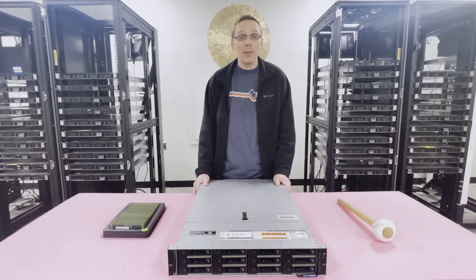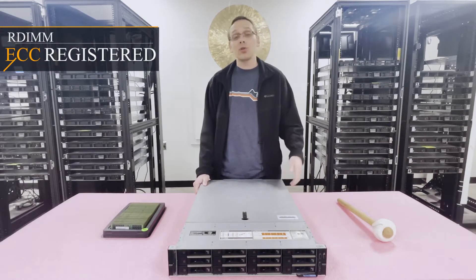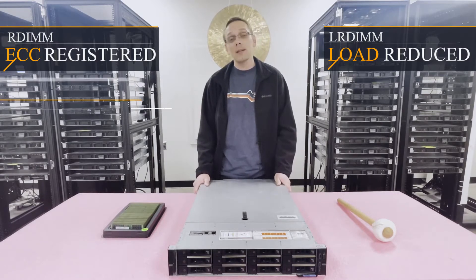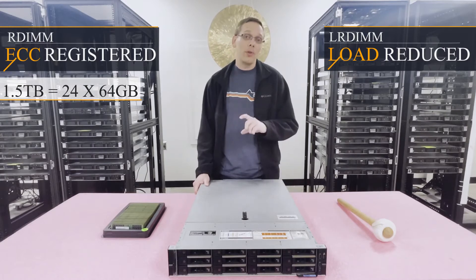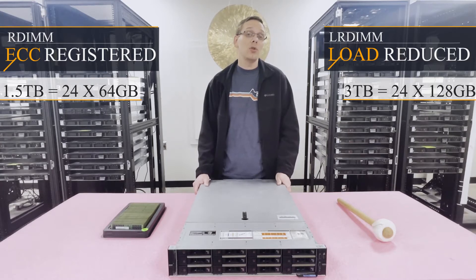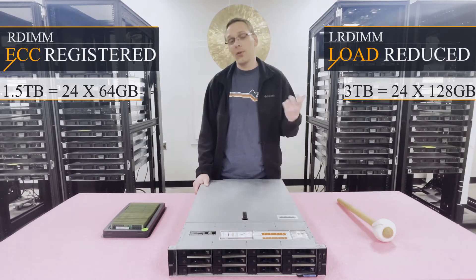There are a couple of different types of RAM you can use — technically three types, but let's start with the main two: ECC Registered, also known as RDIMM, and Load Reduced, also known as LRDIMM. With RDIMM you can max out at 1.5 terabytes using 24 32GB modules at up to 3200 MHz. With LRDIMM you can get twice the capacity — three terabytes using 24 128GB modules, also at 3200 MHz.